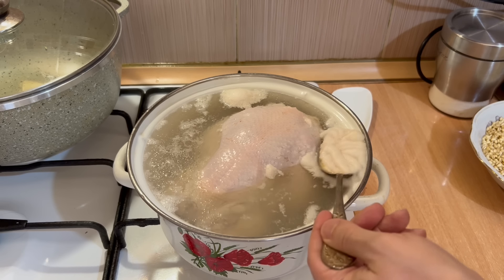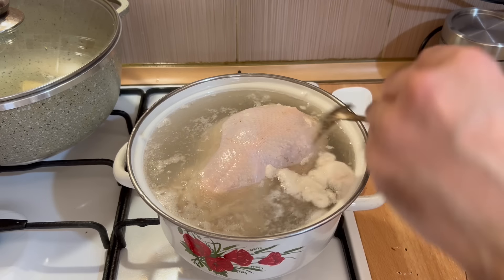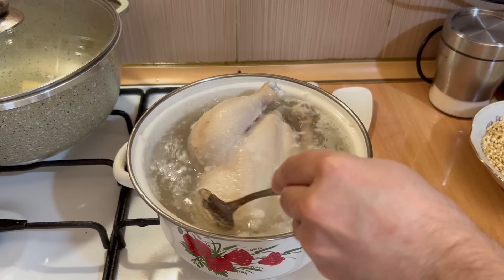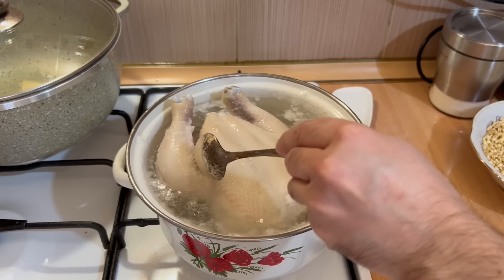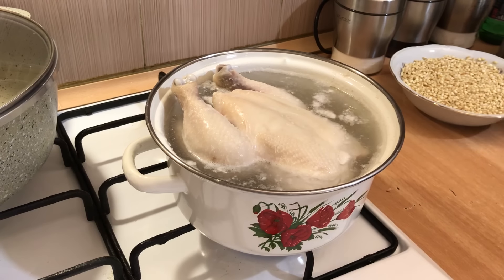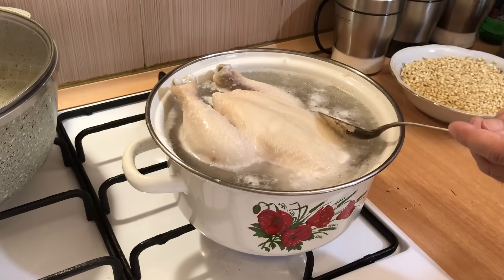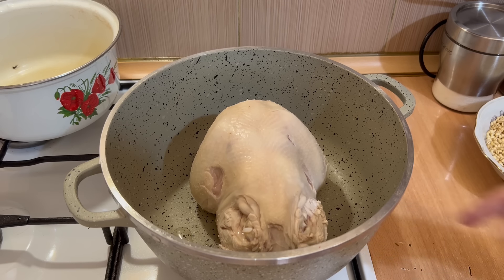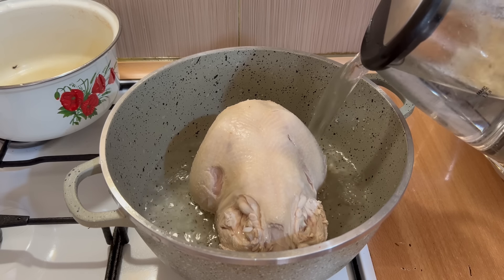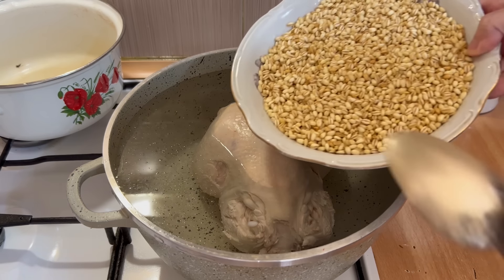Հեռացնենք սկզբում առաջինը, հետո գտնենք երկրորդը։ Մի կարևոր գործողություն ենք անում՝ ամբողջությամբ հեռացնում ենք պոչի հատվածը, հարիսայի համար այն ընդհանրապես անհրաժեշտ չէ։ Հիմա ասենք վզի հատվածին, այն նույնպես հեռացնում ենք, և հեռացնում ենք փորի հատվածի կաշիները։ Այս կաշիները ընդհանրապես ոչ մի բանի պիտանի չեն հավի ոչ մի ուտեստ պատրաստելիս։